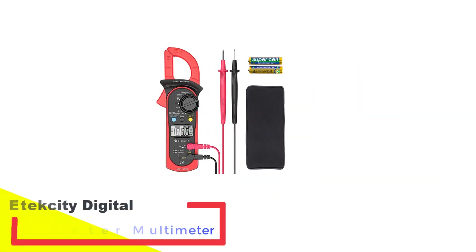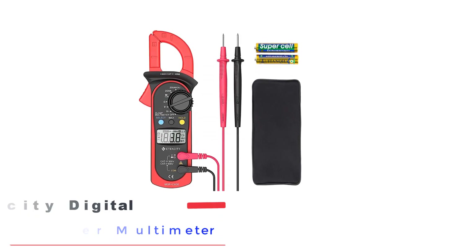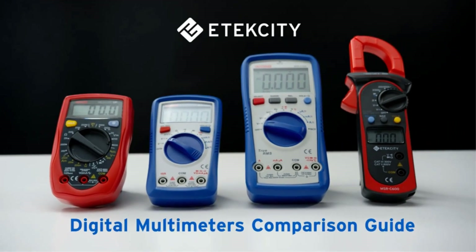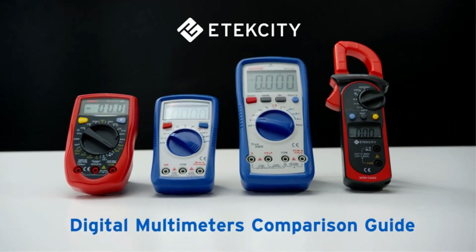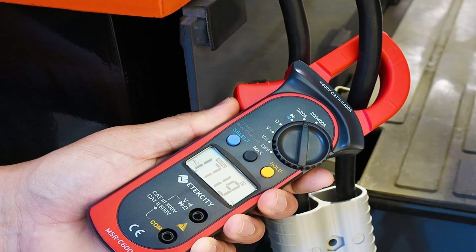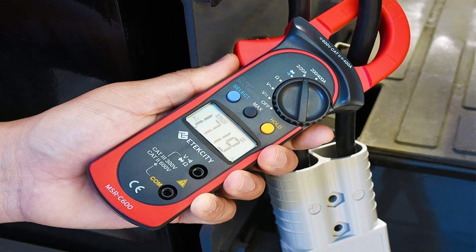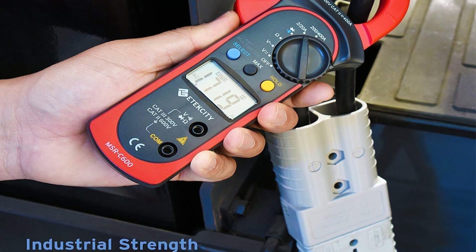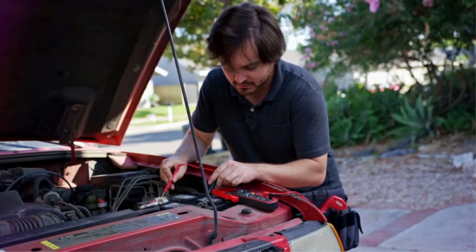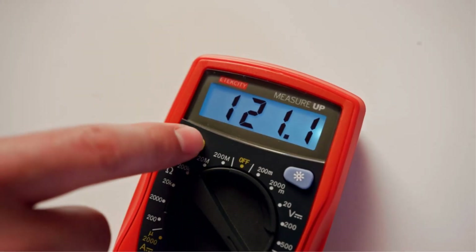Number 2: Etekcity Digital Clamp Meter Multimeter. One of the most affordable clamp meters, the Etekcity is more of a digital multimeter than a direct clamp meter. It is highly rated and reviewed, and can test voltage, resistance, continuity, and much more. It has received solid feedback from users that like its thick, long probes and easy-to-read display markings. The general user consensus was that the included instructions were relatively clear and detailed.